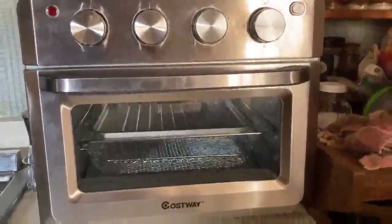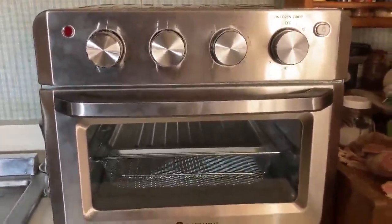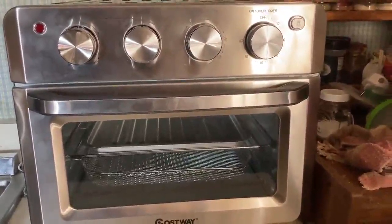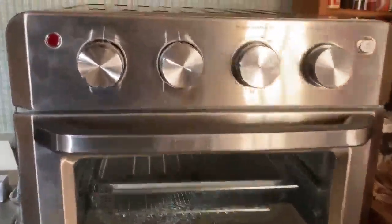So here is my new convection oven. It's kind of like having a toaster oven slash a little, you know, like a countertop oven. I can't think of the words right now.